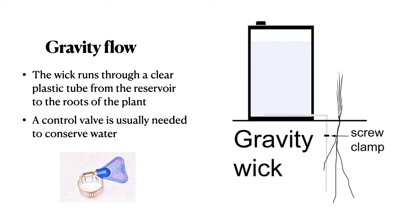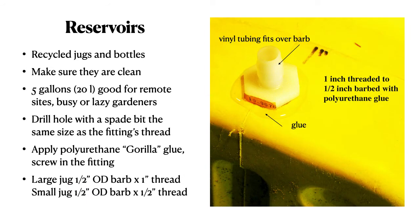In a gravity flow, the wick runs through a clear plastic tube from the reservoir to the roots of the plants. A control valve is usually needed to reduce the water flow. Recycled jugs and bottles are what I've used most often — they're cheap, just make sure they're clean. Five gallons is good for remote sites or lazy gardeners. Drill a hole with a spade bit the same size as the fitting thread, then apply polyurethane glue, screw in the fitting, and let it set. The barb on the outside accepts the vinyl tubing.